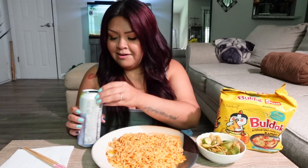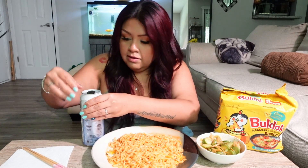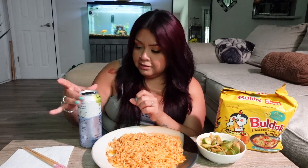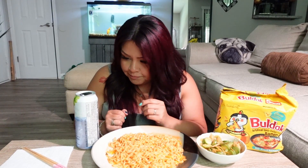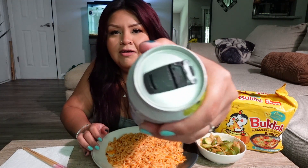So you pull this out — wait a second, oh my god, I can't even hold it because it's so cold. Hold on, let me look at that picture. Okay, so you lift this — let me just show you guys what it looks like.